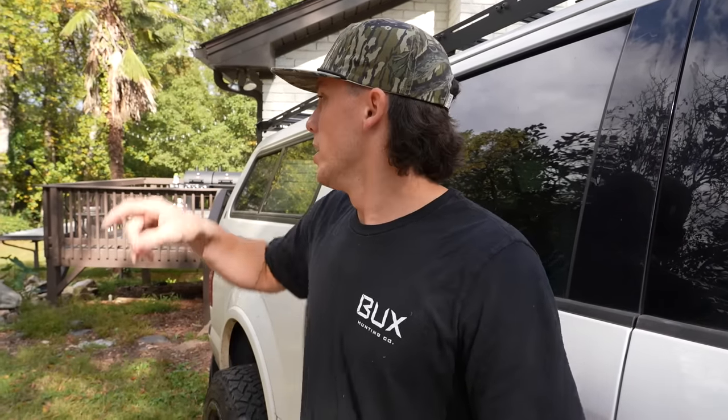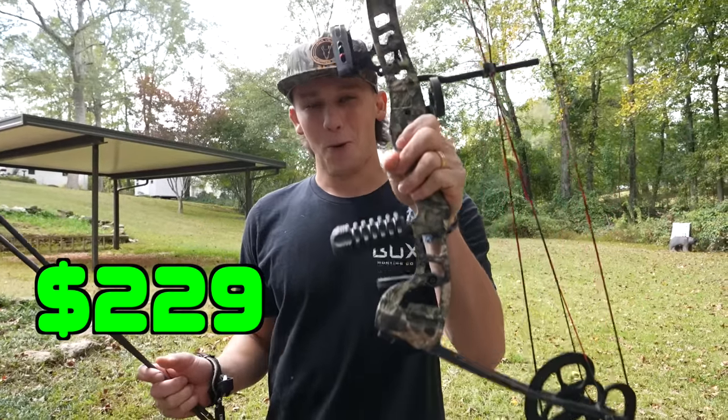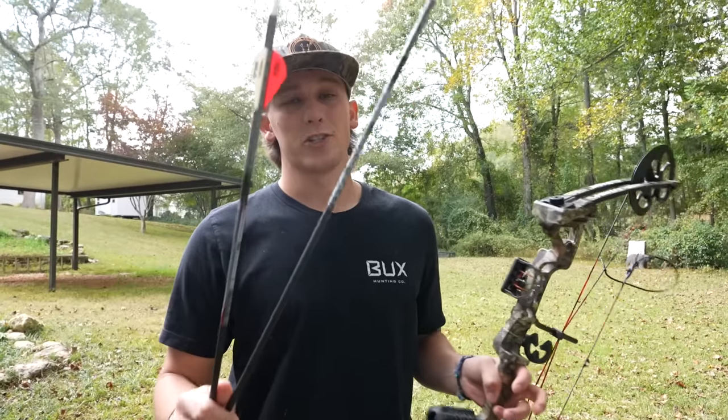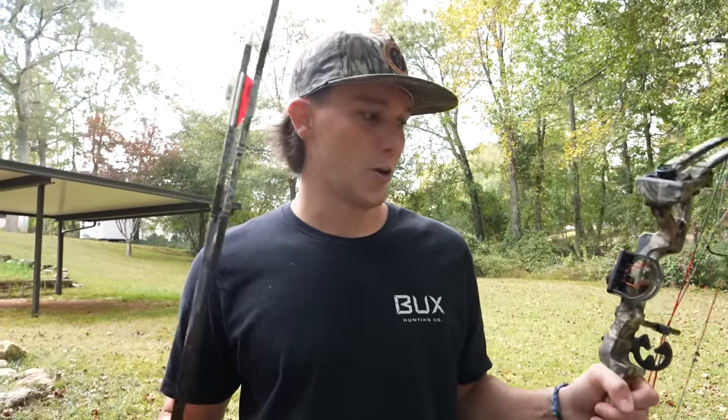It is a few days after we got the bow set up. After we put down the camera, I shot it a few more times and it was drilling holes. Going to shoot it one more time at 20 yards, and then we are rushing to get in the woods. I got a brand new blind to set up. As it stands: $229 Walmart bow, four arrows at $7 each, and Schrecker broadheads around $30. All in all, full setup ready to hunt — under $300. Let's get in the woods!